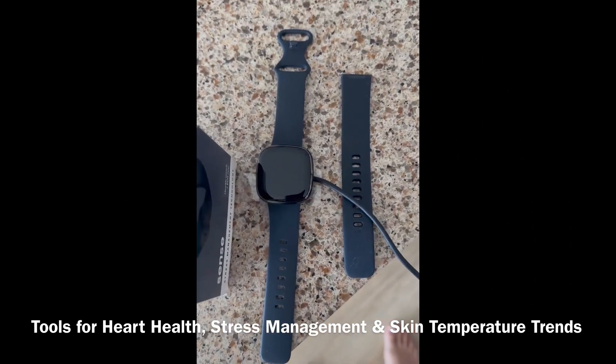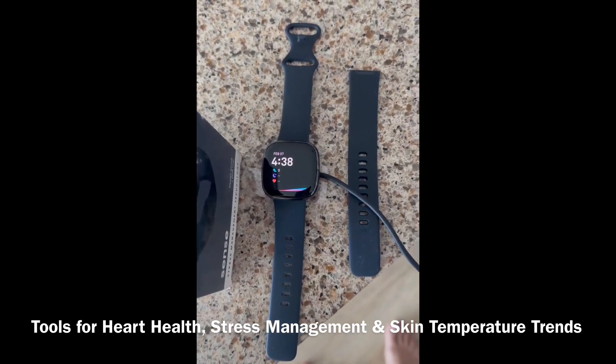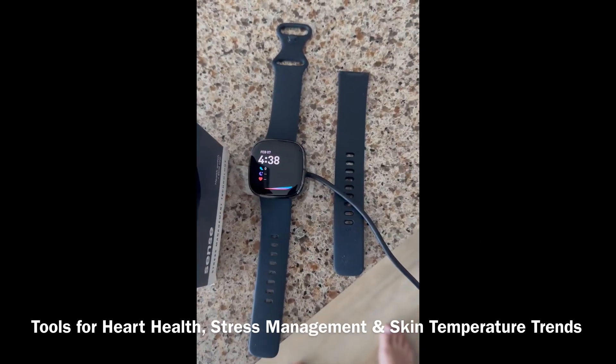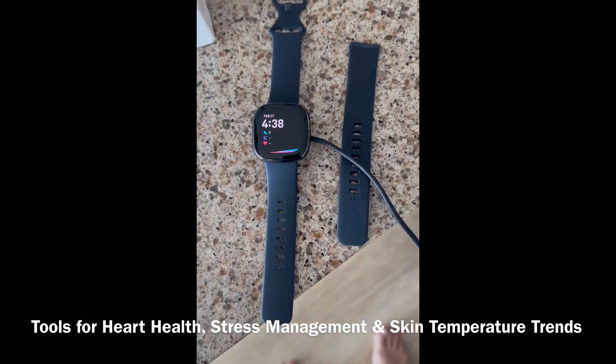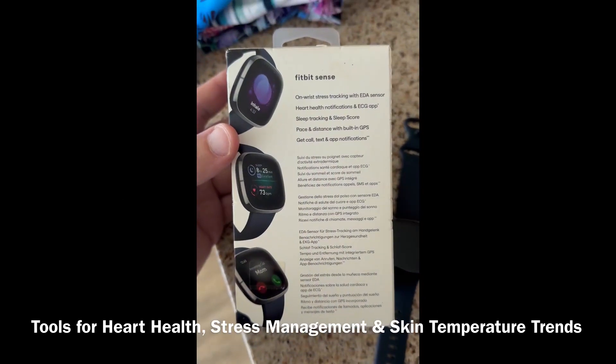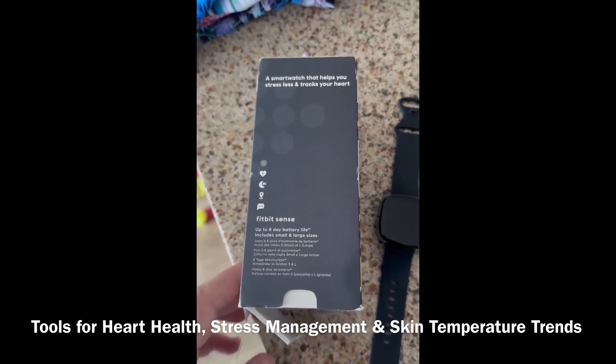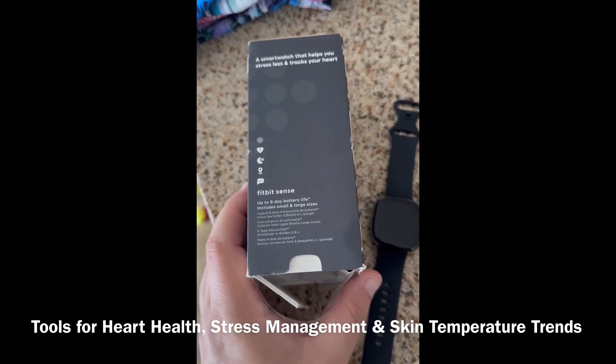With just your voice, you can use Google Assistant or Alexa to find out about the news, set timers, alarms, and reminders, and also control your smart home devices. It has built-in GPS for those that like to go hiking or running, and there's a built-in speaker and microphone if you need to take a call.